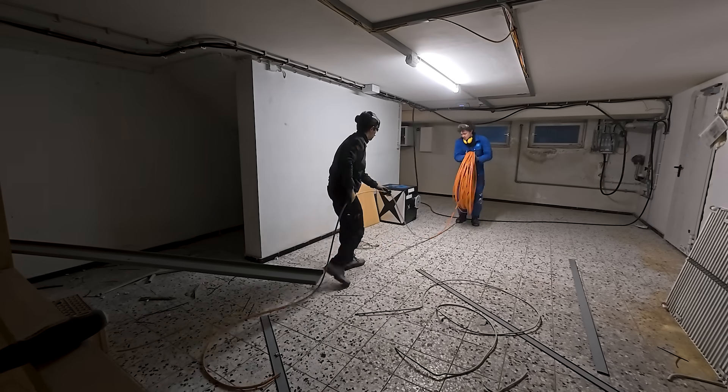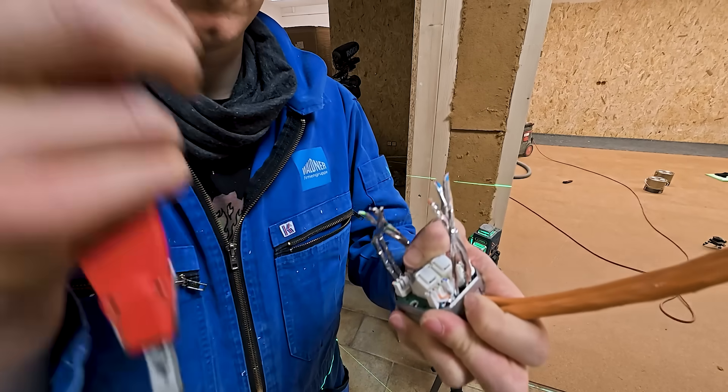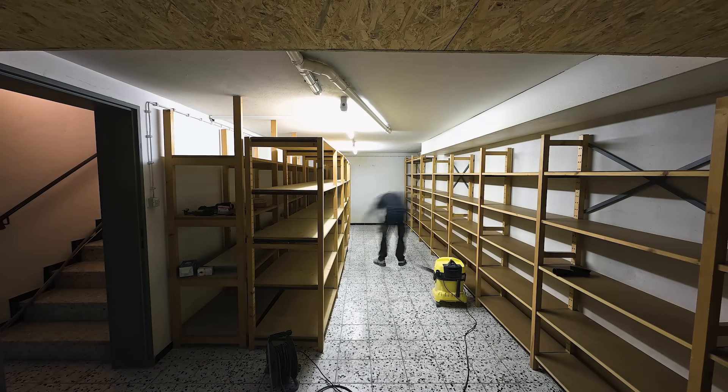New workshop renovation part 15, recorded in my new shop — still a bit sparse but that will change. Last time we took care of some loose ends like networking installation and getting the storage room back into shape.